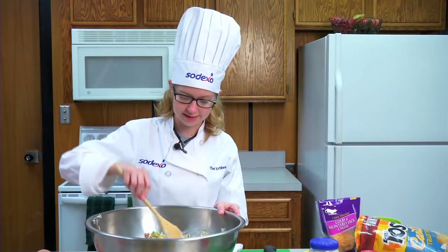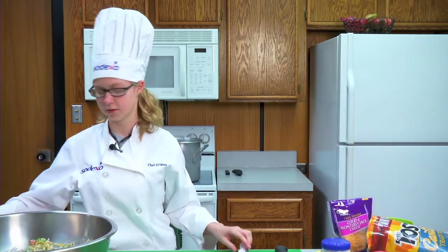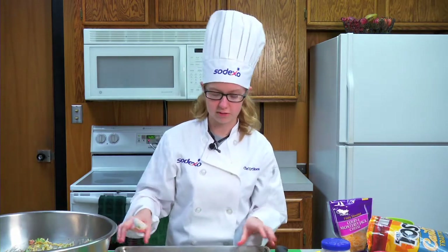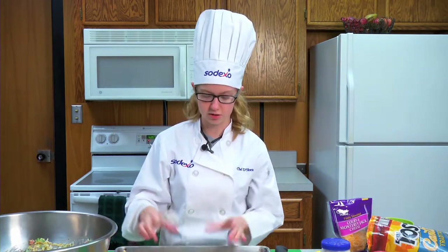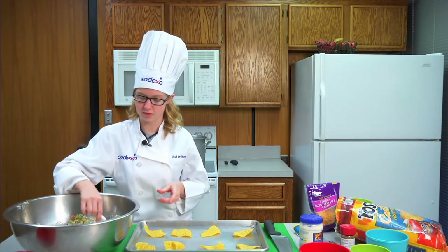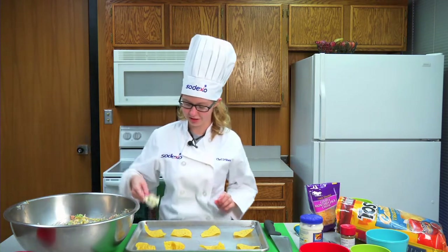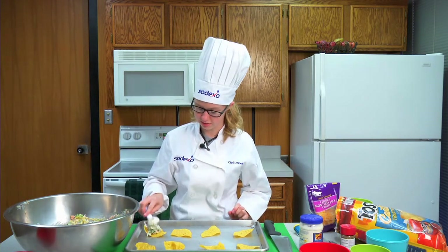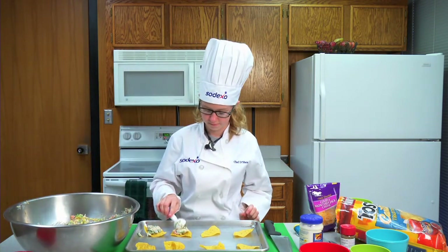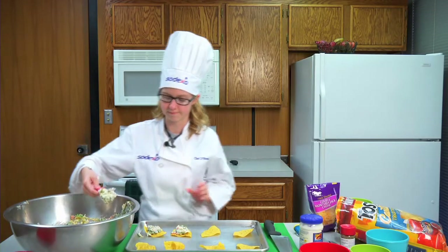Once you're all done mixing, you're going to put your bowl aside and grab a spoon and load your chips. You can add more chips if you want — this is just a quick snack or an appetizer. With your spoon, you're going to evenly divide your artichoke mixture into your chips.